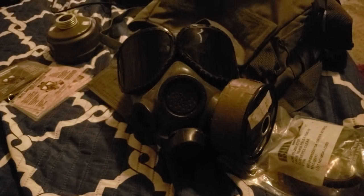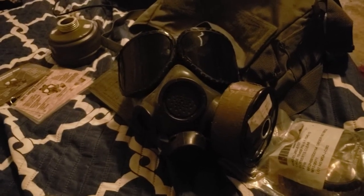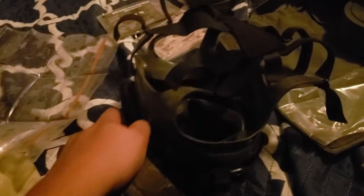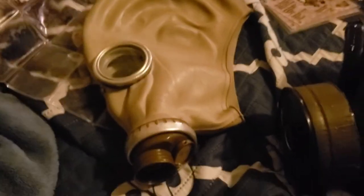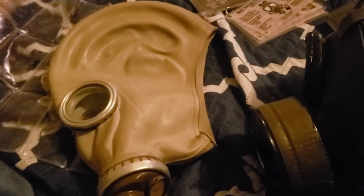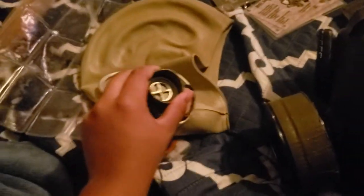So there you have it — the USM40. What do you guys think? To me, I'd rate this 10 out of 10, mainly because this is my only 40mm NATO thread mask versus the gust-threaded Soviet PMG and Soviet GP5. Sorry, I'm getting the gas mask names wrong — please bear with me, I have a lot of gas mask names to keep track of.